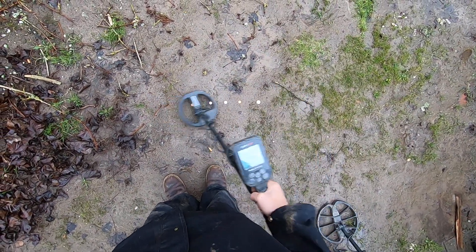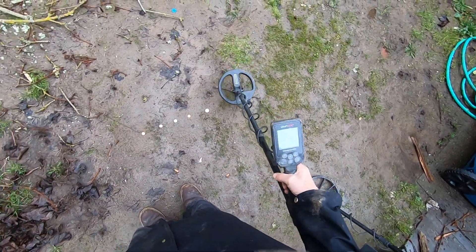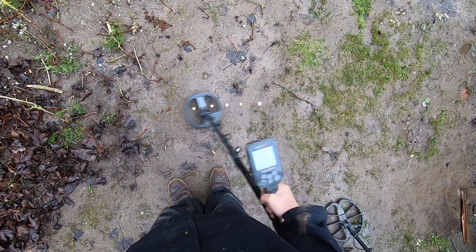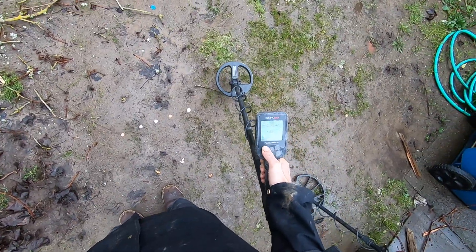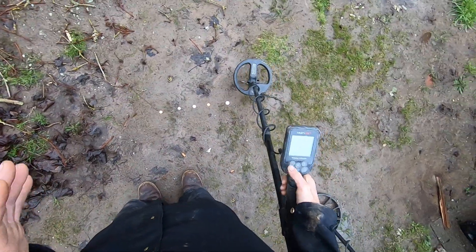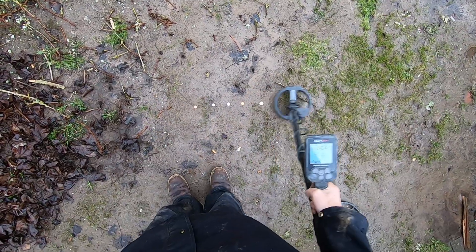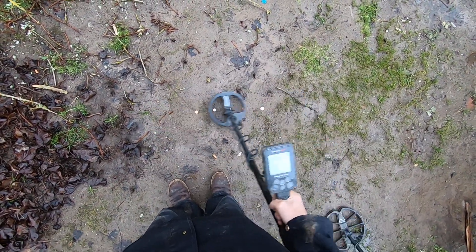Park 2 hitting all five targets. Now I'll drop the iron volume down to two bars, which I prefer on all my Simplexes — still hitting all five of them no problem. I'll drop it down to one bar — see how it's just a little bit affected. Now I'll go to zero iron volume — I'm having to swing a lot slower to hit all five of those targets.